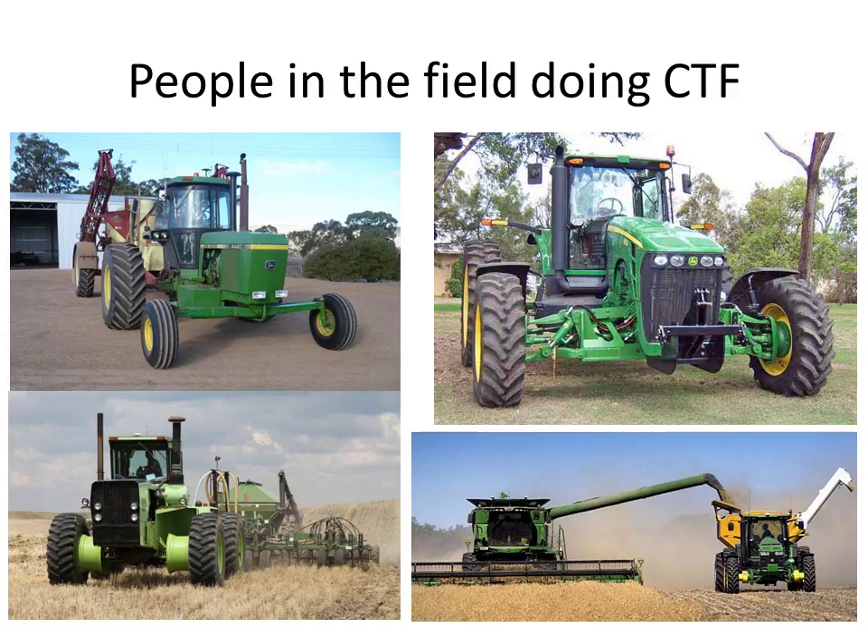The bottom picture I've included to show that the grain cart's auger has limited reach from the combine. They've extended the grain cart itself with a platform to compensate — which is a pretty nice solution.